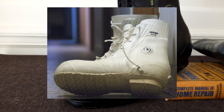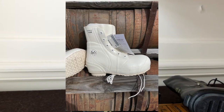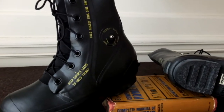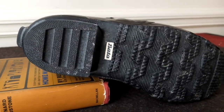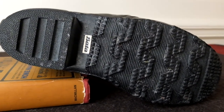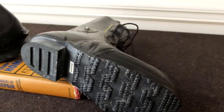Several companies, including Acton, Airboss, and Beta, manufactured Mickey and Bunny Boots. As far as my research shows, Beta made the best ones. I believe Beta stopped producing them sometime in the 90s, so it's becoming increasingly difficult to find them cheap and in good condition.